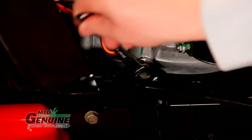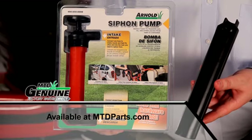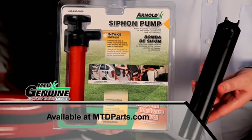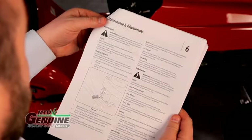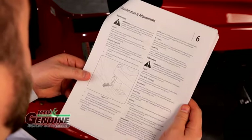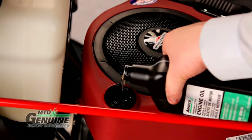To drain the oil, many riding mowers have a drain plug that can be used with a plastic drain sleeve. The easiest way to drain oil from a mower is to use the Arnold siphon pump. Refer to your operator's manual and or engine manual for the type and amount of oil needed to refill. Do not overfill — it can be as harmful as underfilling.